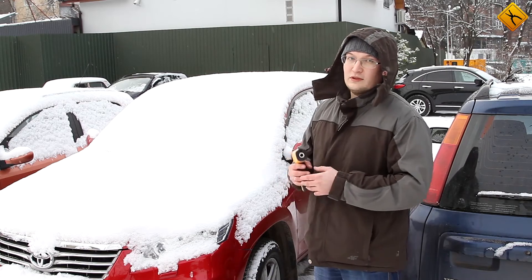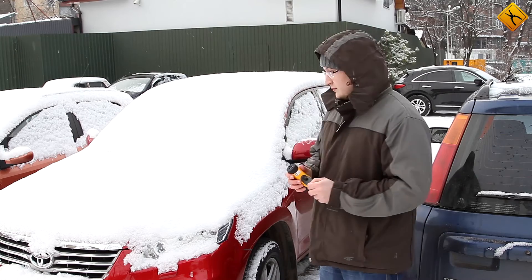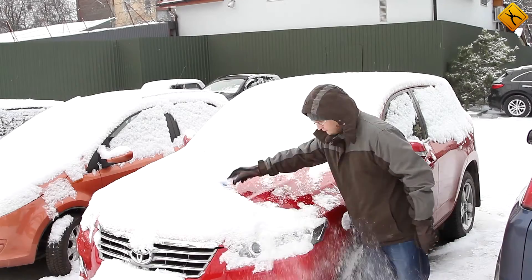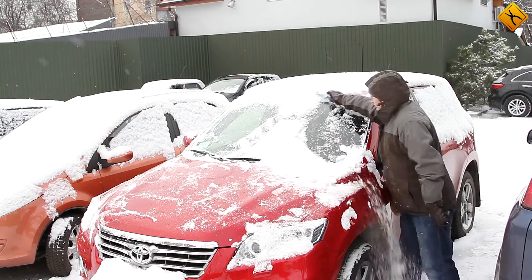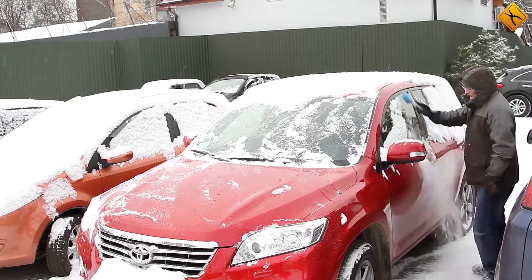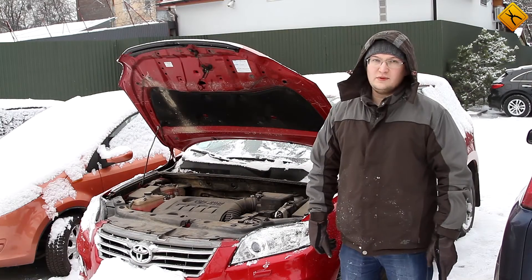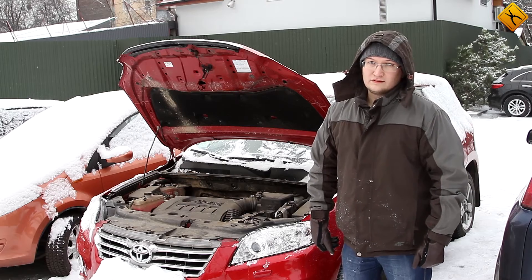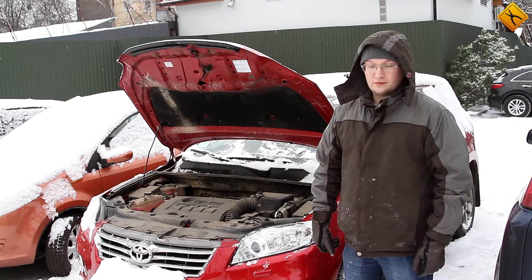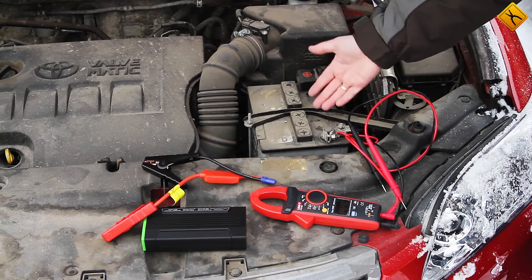So, we will now try using the D28 jump starter to do this. Let's clean the car first. This car is equipped with a petrol engine. Its capacity is above 2 liters. Let's try starting it. This is the main reason why the car cannot be started — the battery is dead.